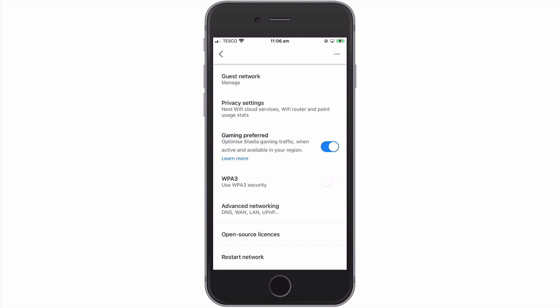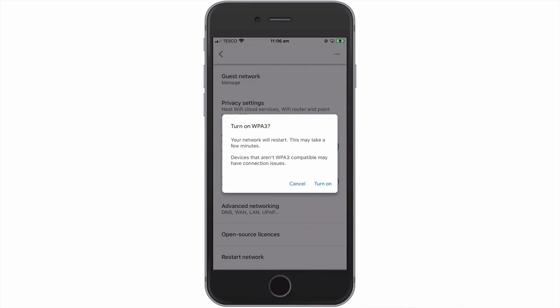As you can see, our Google Nest Wi-Fi network has WPA3 disabled. So currently, our wireless network is using WPA2. The reason for this relates to the compatibility issues that we mentioned earlier. So by default, Google has left our Nest Wi-Fi network using WPA2, so that we have the option to enable WPA3.